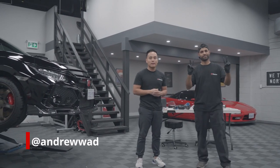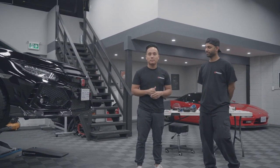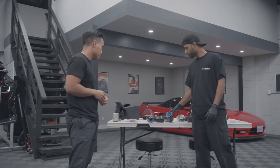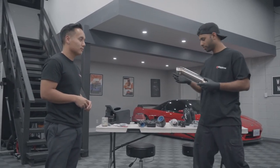We're here with Andrew again. We're going to be doing an install on my Type R. We've got the high volume intake, the PRL charge pipes, and then of course the beautiful titanium inlets going in as well.